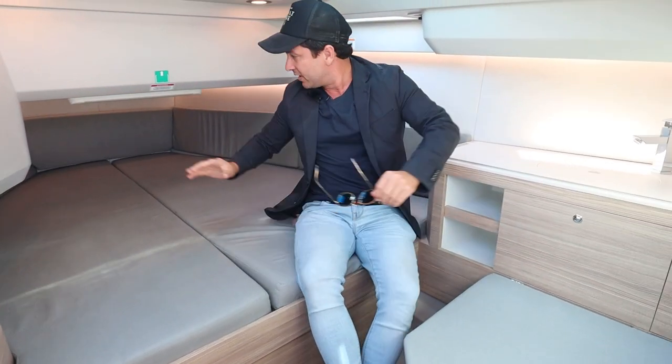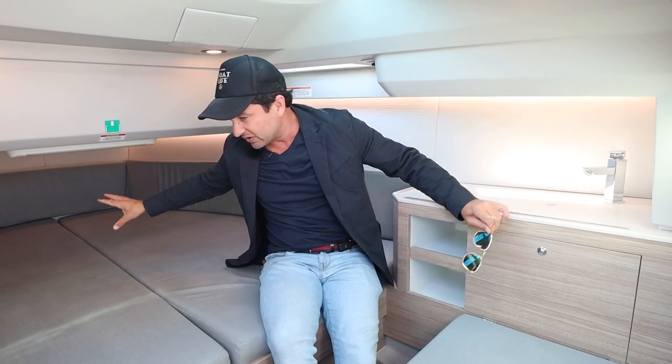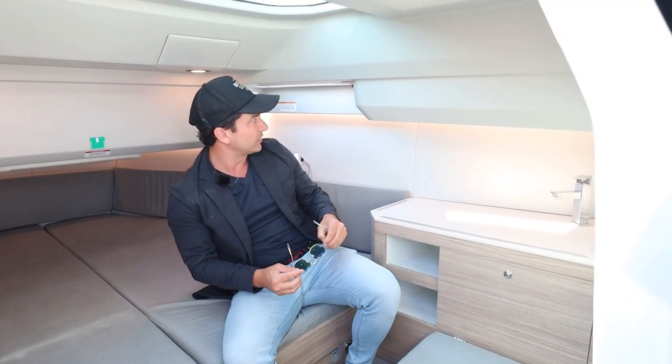Underneath this bed we've got bow thruster access all the way up forward, and then we've got tanks — holding and water tanks are there. The fuel tank is centrally mounted because that's the 300 litres — that's the most weight. You want to keep that middle and low on a style of boat like this, because it's all about the balance. That's why the seats are in the middle — you want to keep the weight of the people and the fuel and the mass nice and centred to get the best performance.